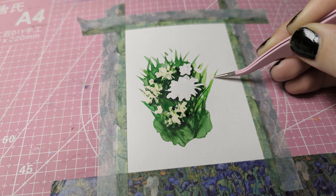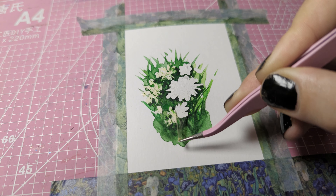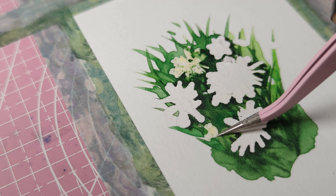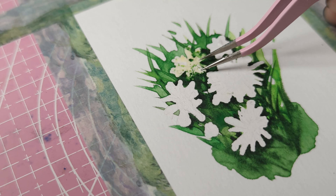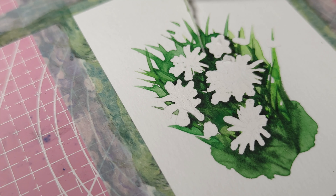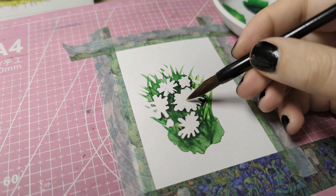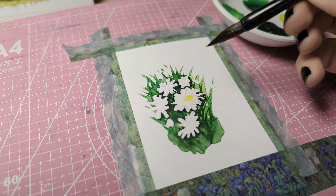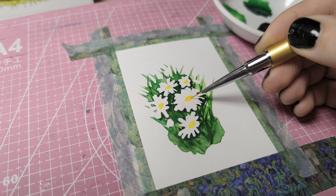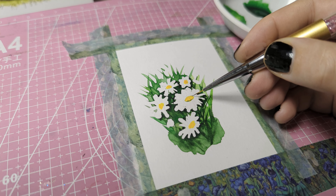Once it's completely dry you can remove the masking fluid. I'm not gonna lie, it is also quite satisfying to pull off this masking fluid. I don't know if anyone else is weird like me — you know when it's summertime and you've spent a little bit too much time in the sun and you start peeling? Some people find it gross, some people find it really satisfying. Let me know if you like picking dead skin, I guess.